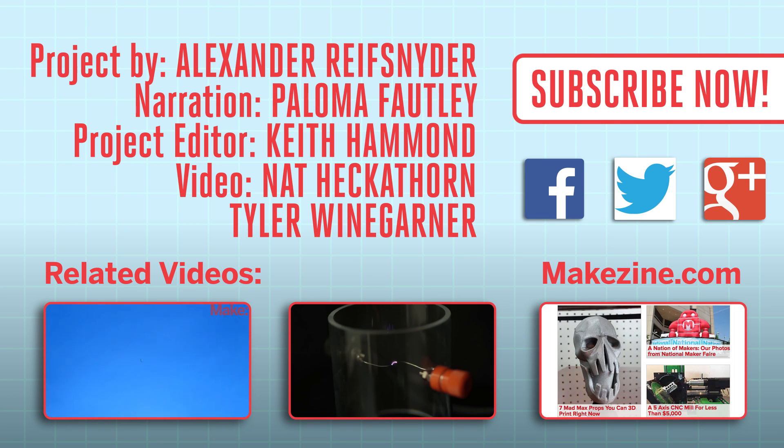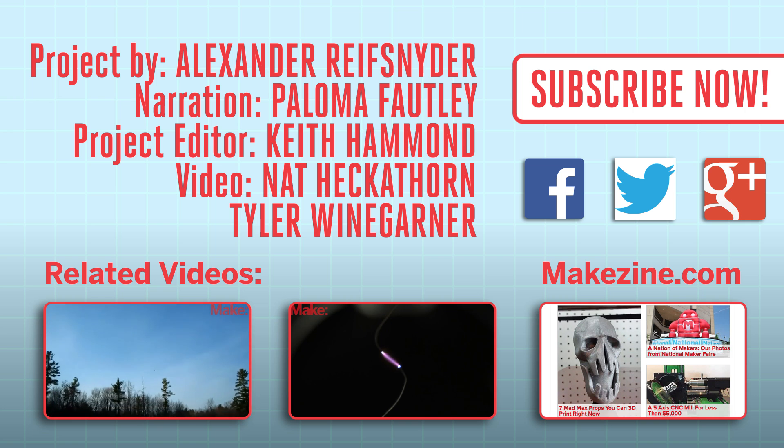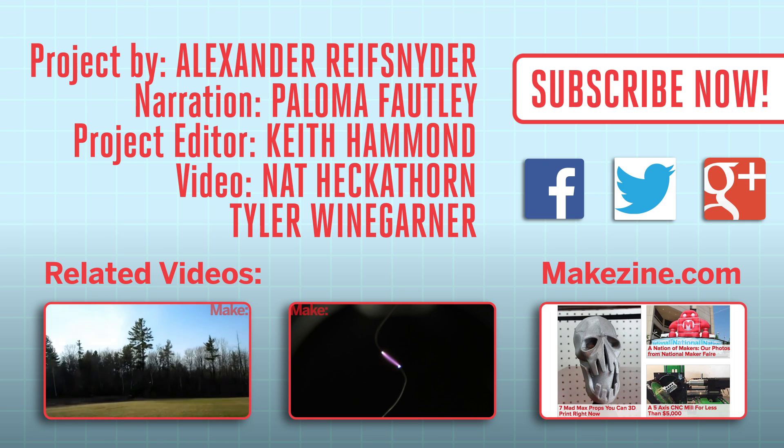If you liked this video, subscribe to our channel or send us a comment on Facebook or Twitter. Be sure to check out our other project videos or visit us on Makezine.com.